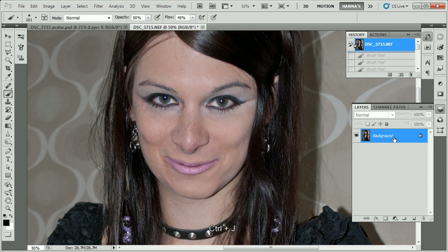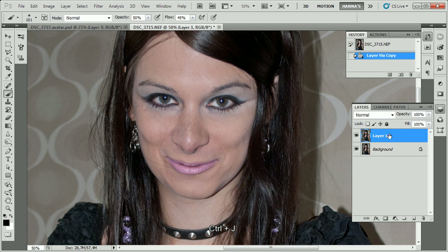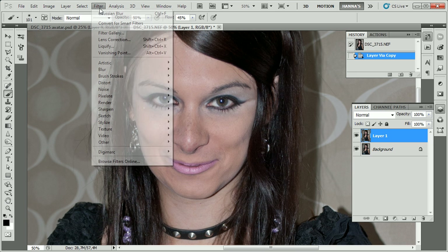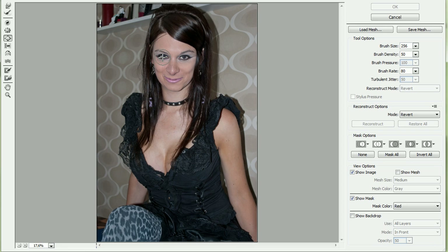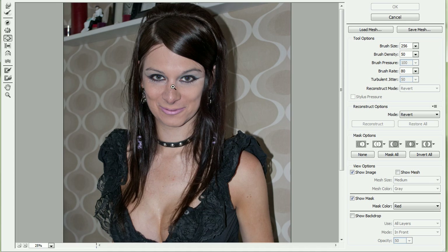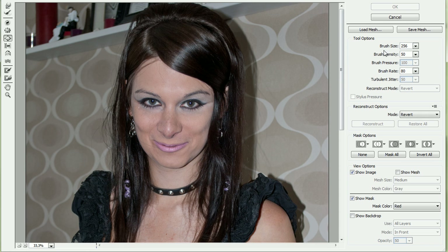We do that by holding Ctrl and pressing J. You can also take the layer and drop it on the new layer button, which will make a duplicate of it. With the new layer we're going to go to Filter > Liquefy, and in Liquefy we need to zoom in a bit, then take a fairly big brush — how big depends on the resolution of your image — and press a few times over each eye.